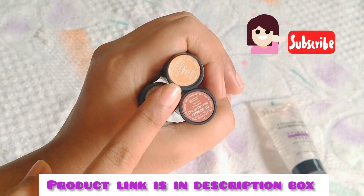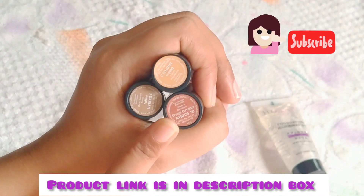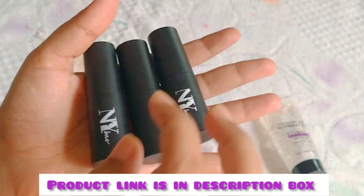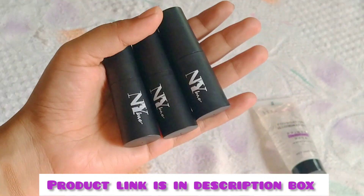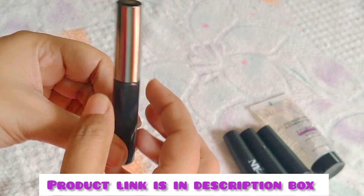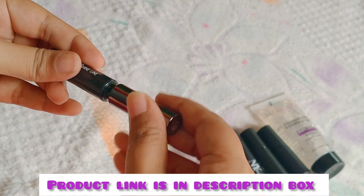This is NYB. Concealer contour — this is the color. Color and color is correct. Now select Lacmi Absolute. Use some eyeliner — use a pigmentation.